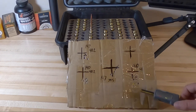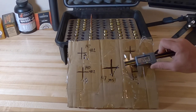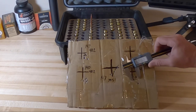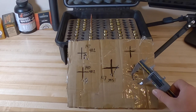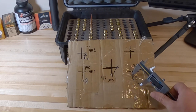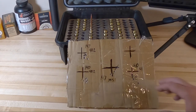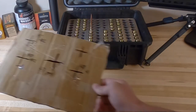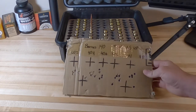At 41-grain charge with the 140s I ended up with one flyer - the four-shot group was around 0.45 inches but the five-shot opened to 0.9 inches. I'm shooting on hot days at about 85 degrees, so by round number ten the barrel is warm. Starting to deal with mirage at that point, but that's what it is.